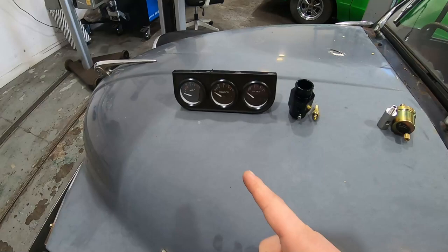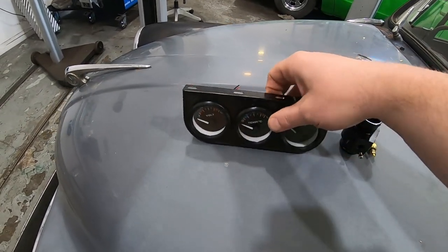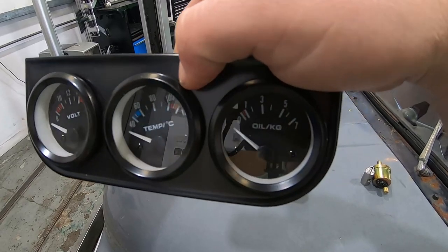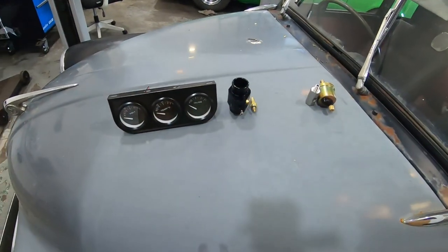Today we are fitting a volt gauge, a temperature gauge, and an oil pressure gauge. This is purely because I have done a lot of work on it, and just for peace of mind, I think it's quite nice, especially in cars like this, to have just some gauges to let you know how your engine's doing. At least you can shut it off then if there is a problem before the problem gets too bad.